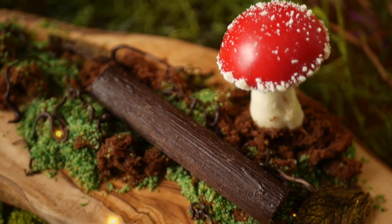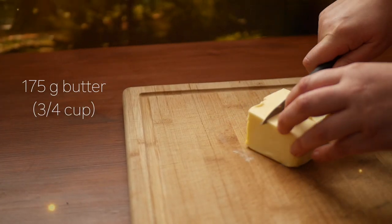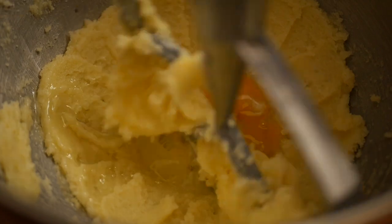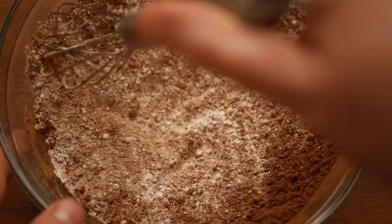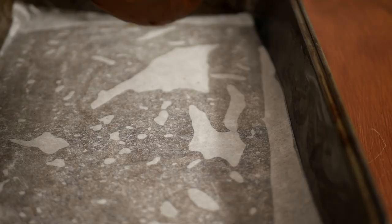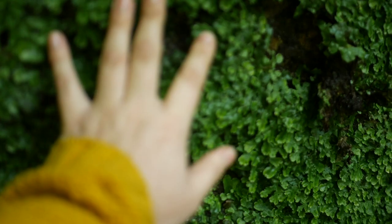The obvious first step would of course be to start from the ground up. For the soil, I'm making a simple chocolate sponge cake. I'm creaming together 175 grams of butter and 175 grams of sugar in a mixer fitted with the paddle attachment, then adding in two eggs one at a time. For the dry ingredients, I'm whisking together 175 grams of self-raising flour and 50 grams of cocoa powder, then adding this into the batter and mixing until just combined. Lastly, I'm adding in a little bit of hot coffee — this makes the cake denser and helps to really bring out the chocolate flavor. Once baked and cooled, I'm tearing the cake into pieces and storing until I'm ready to plate.